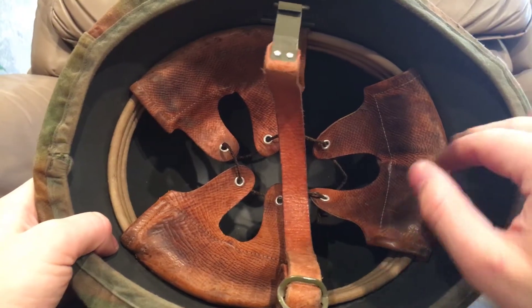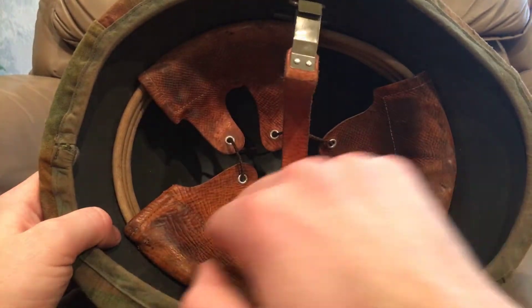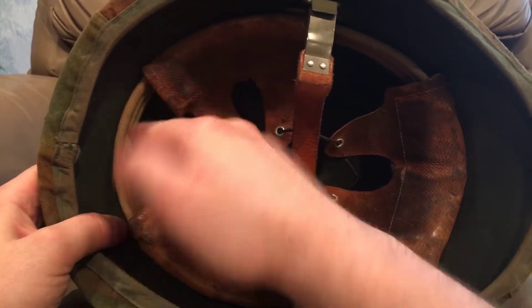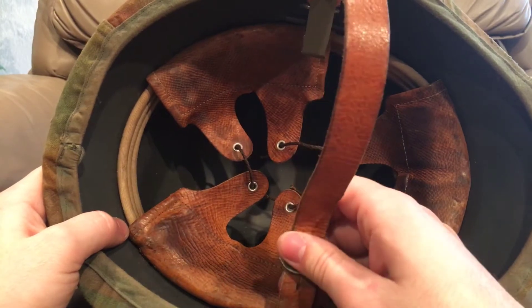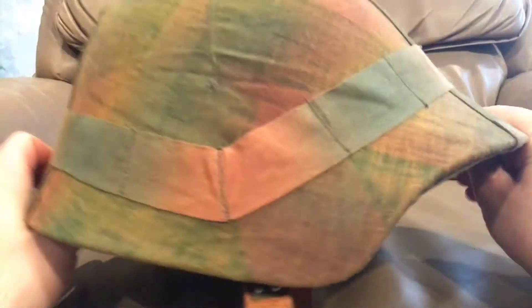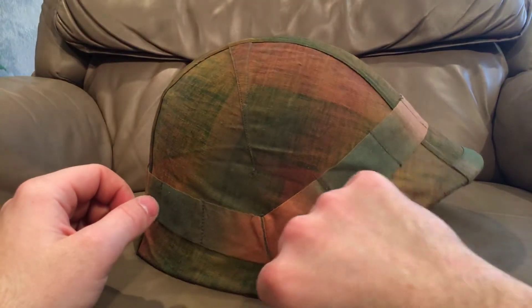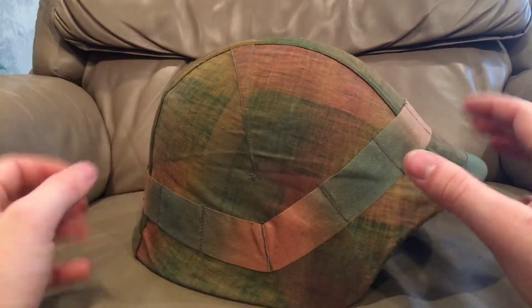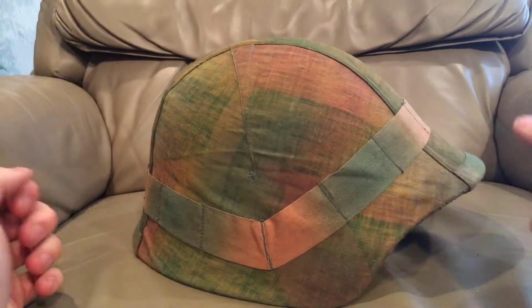Another way to identify it is the liner — if it hasn't been updated, it'll have the three-pad, six-tongue liner with the full circle liner riveted in place. The later World War II M18-40s will be missing the back section, only having a three-quarters liner. The shell also changed a little bit during World War II — this has a very aggressive rounded cut, whereas later they went to a more flat design to save on stampings when the Swiss Army swelled from about 30,000 people to 800,000 during World War II, requiring radical simplification.